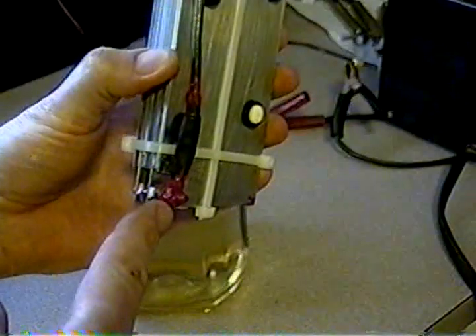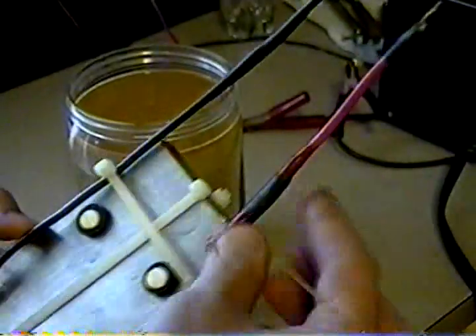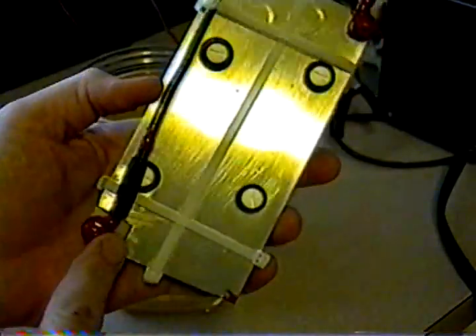The leads I have painted with liquid electrical tape so that the copper wire coming in doesn't make contact with the water.